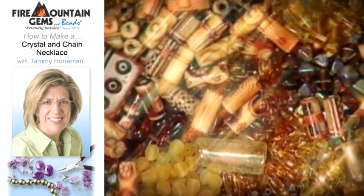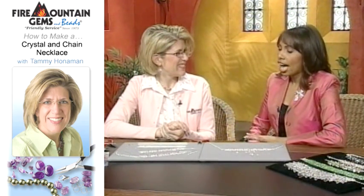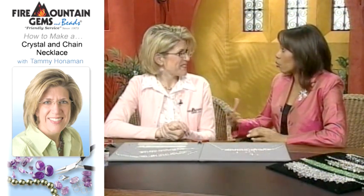What's the newest fashion accessory? Stay tuned to Beads, Baubles, and Jewels to find out. I'm here with Tammy Hahnemann of Fire Mountain Gems & Beads, and Tammy is going to show us how to make a gorgeous crystal bracelet or choker that goes well with all of your wonderful pins.